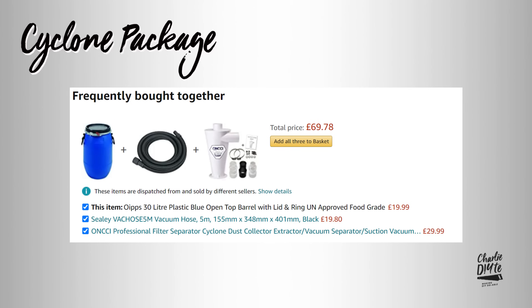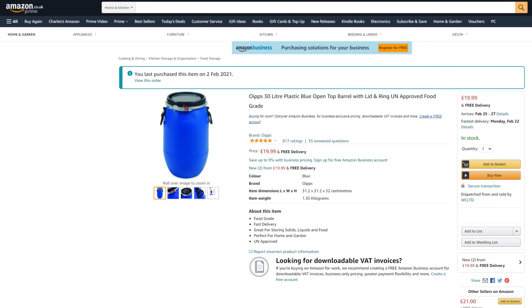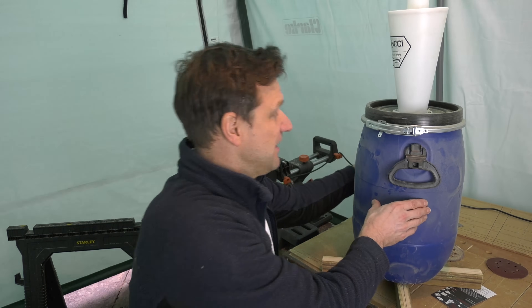Let's have a quick look at today's toolkit. There were three things I needed to buy: firstly the cyclone itself, secondly a barrel to collect the dust in — I went for this 30 litre OIPS barrel from Amazon. A lot of people have warned me about the problem with the barrel collapsing under the strain of the vacuum, but I've been using this for a week now and it's absolutely rock solid, though I'll be coming on to that and the dangers of that in a bit.